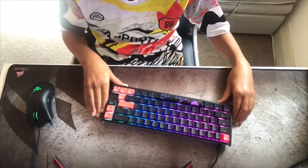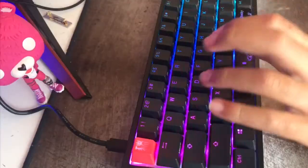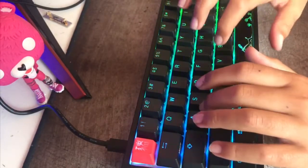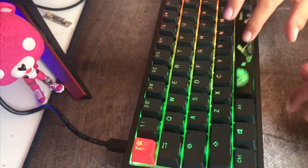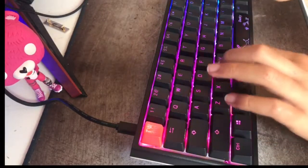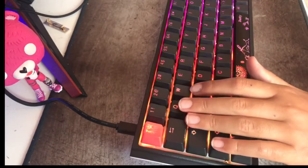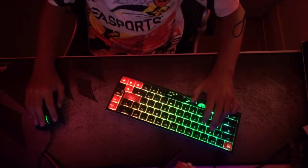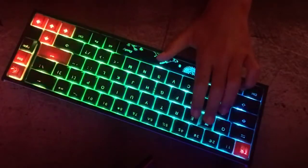There you go — there's the lighting. Now we are going to go to the typing test. This keyboard was a really good keyboard, I have to admit. The response time was really good; I felt like I could really game with this for years and years because it's really good. But now we're going to go to the montage.